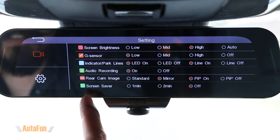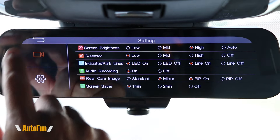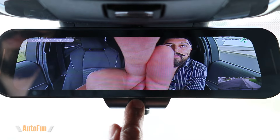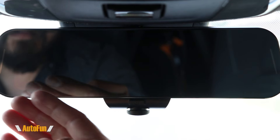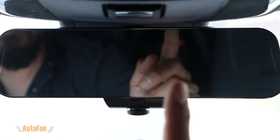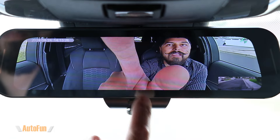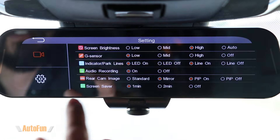The next option is the screen saver, which allows the dash cam to turn off the screen after a set period — either one minute or two minutes — while continuing to record. When the screen saver activates, the display returns to a standard mirror appearance, so nobody knows you're still recording — what I call stealth mode recording. Personally, I leave this off because I can manually tap the button whenever I want to use it as a regular mirror, and the dash cam is recording even when the screen is off.